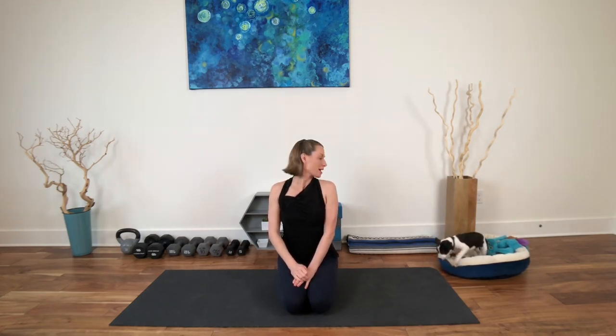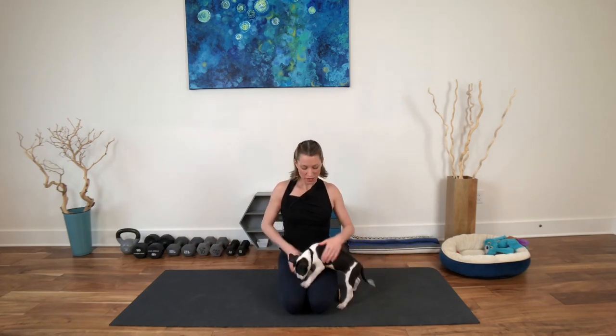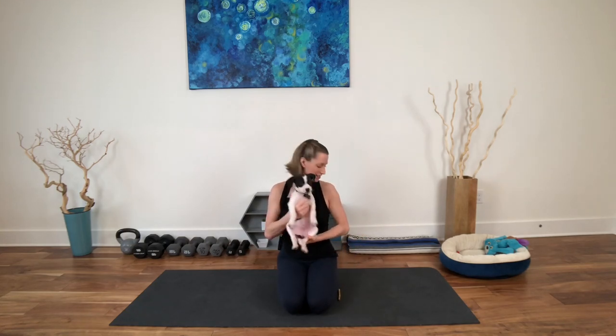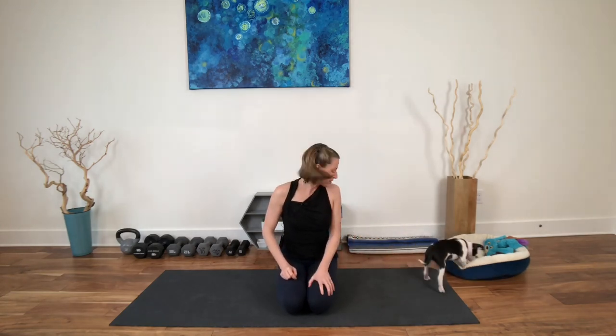Welcome everybody. I'm Lizzie Brooks and I am here to take your mind off of the quarantine. I think the movement coupled with Josephine — Jojo — will be very helpful to help you accomplish that. So let's get right into it. Let's feel better. Let's get moving. So cooped up, right?